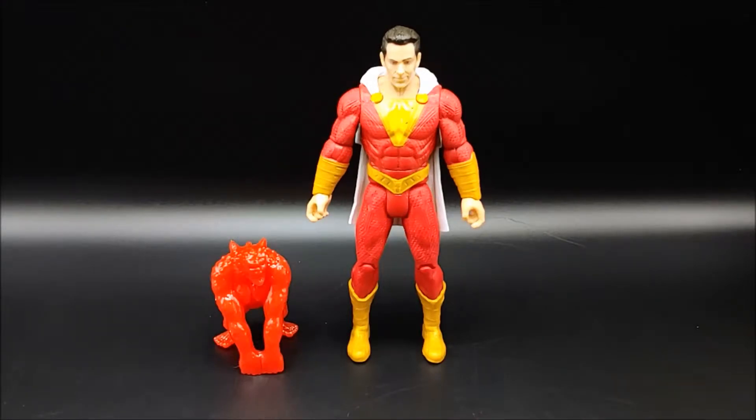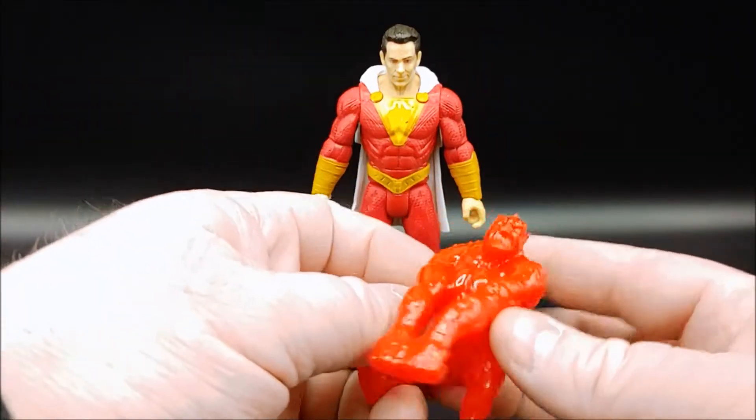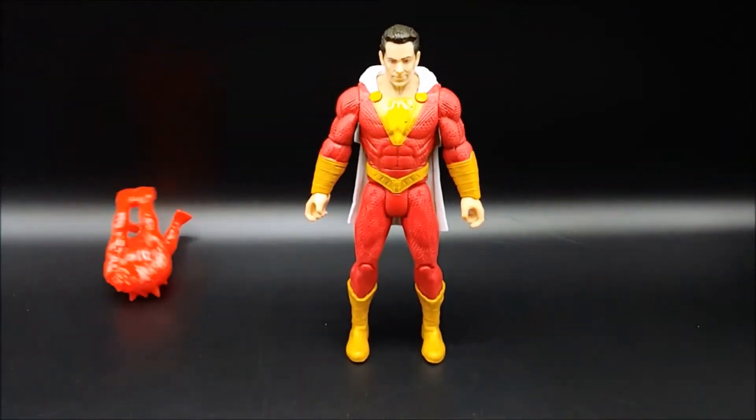It is very similar to the face sculpt on the $20 multiverse figure. Taking a look at Wrath, you can see that you're meant to put your hand through here, pull it back, and let it fly.